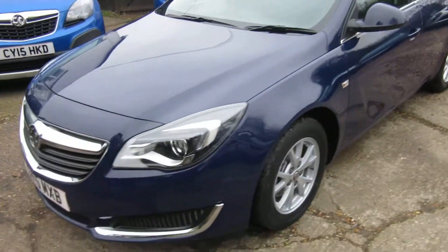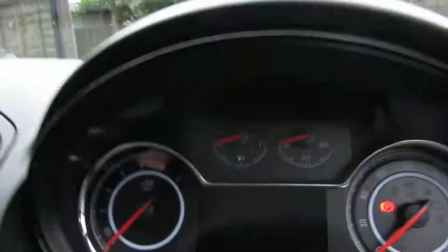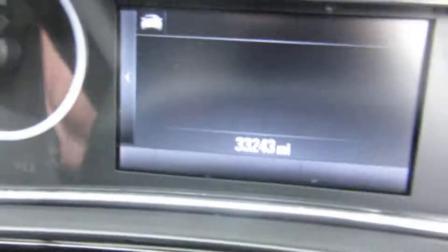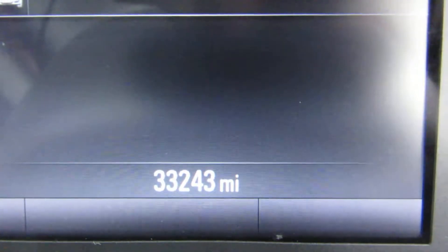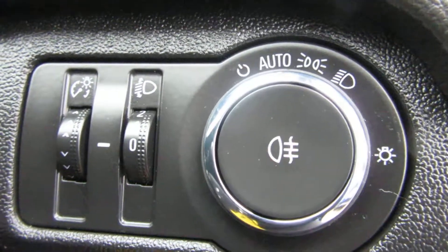Really nice clean car. Let's put a key in the ignition. There's your mileage: thirty-three thousand, two hundred and forty-three miles.